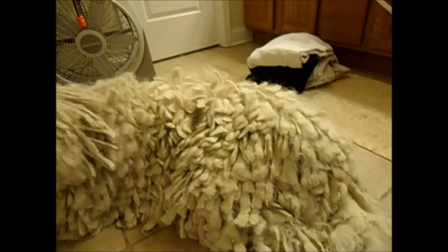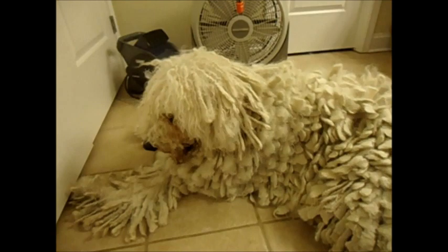Once I've gone through and split all of his cords, we can then get ready to get him into the bathtub to start the bathing process.